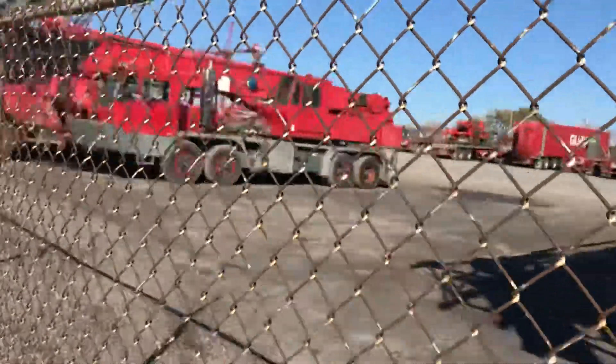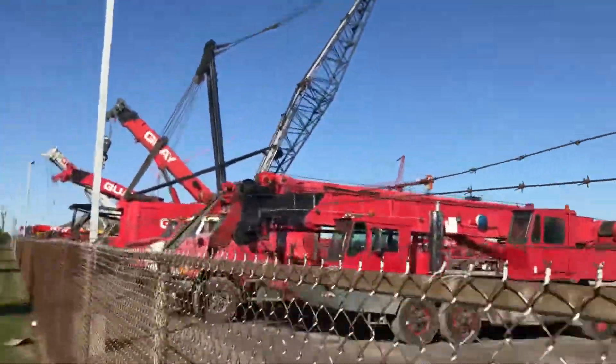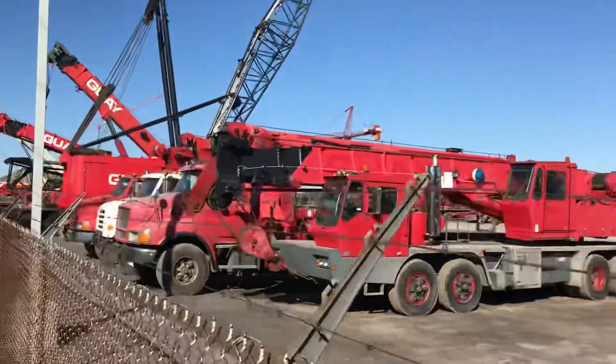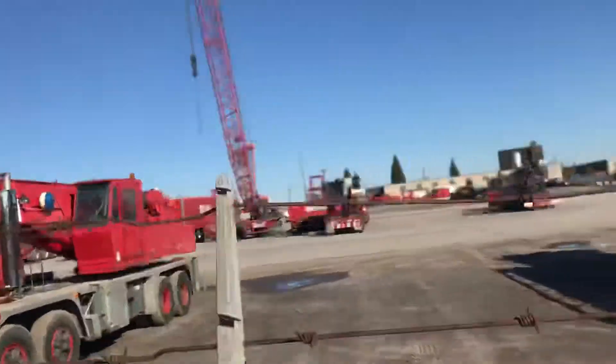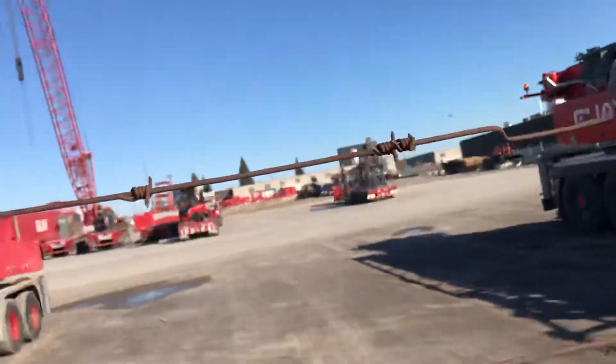Here's an old Grove — a four axle Grove. And here's a few odds and ends in there.